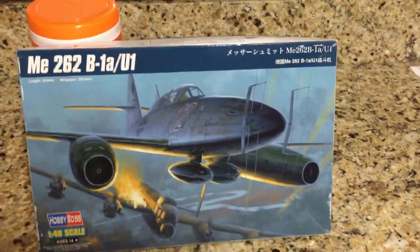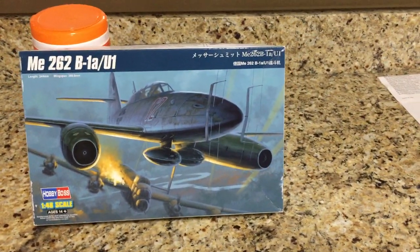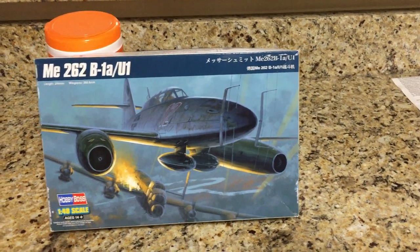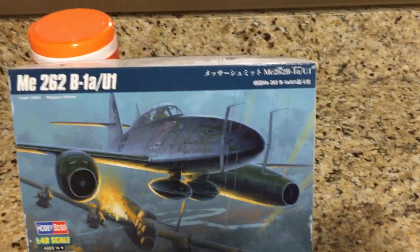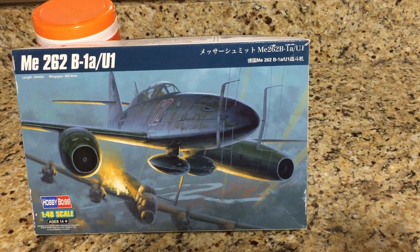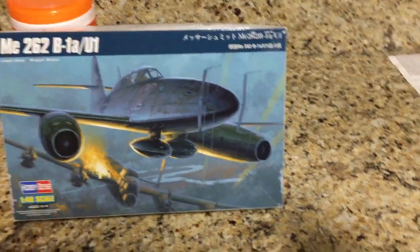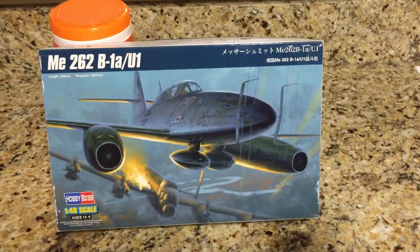A little history about the ME-262: the Messerschmitt ME-262, nicknamed the Swallow, was the world's first operational jet-powered fighter aircraft. Design work started before World War II began, but problems with engines and top-level interference kept the aircraft from operational status with the Luftwaffe until mid-1944.